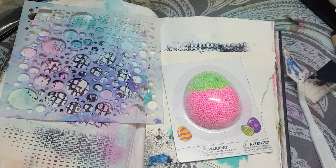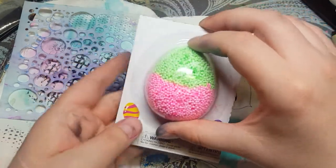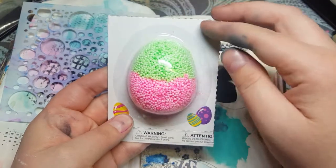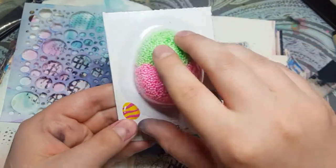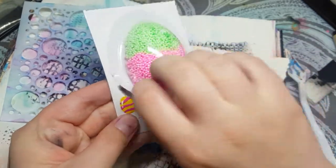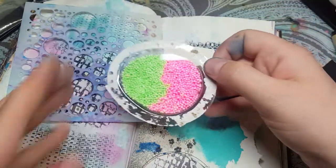Hi everyone, it's the Hobby Dabbler. Today we are going to try to make a texture paste with this play foam stuff that you get for kids. This one was given to me by my mother-in-law for my kids for Easter. They played with the other ones — I'm gonna play with this one.